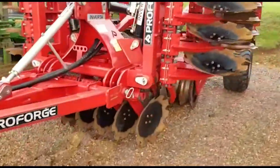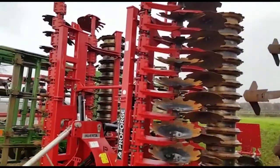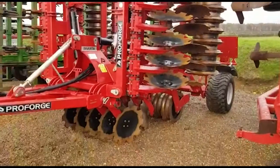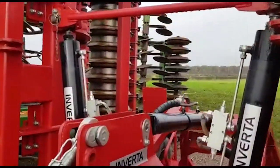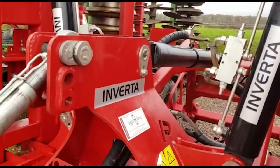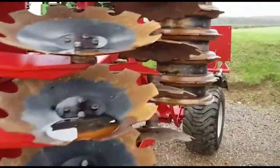So as you can see, an extremely tidy example of this popular machine — the ProForge Inverter. It's been our best selling short disc cultivator over the last few years. We sold it originally and now we have it back in.